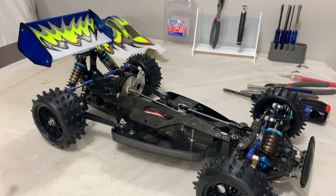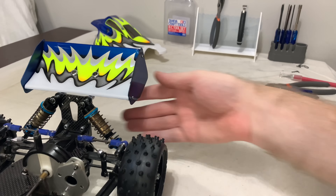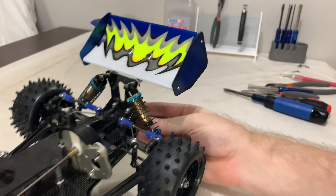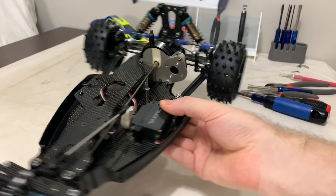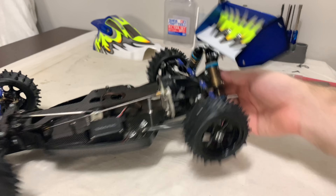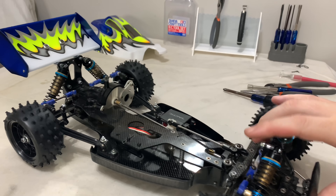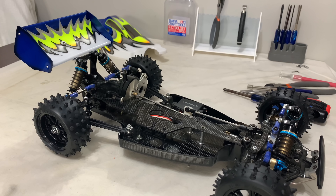That's the wing fitted - that looks pretty damn cool! I'm a fan of that. The hole alignment has been superb as well - I didn't expect that with it being a reproduction. Obviously the decals are going to bring it alive, not that it needs it to be fair. But yeah, that looks great. Now I need to do the shell - the Egress shell has this cut-out which hasn't been done on the painted shell yet.